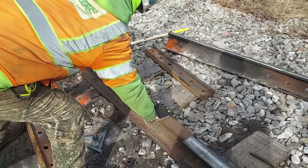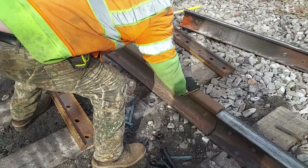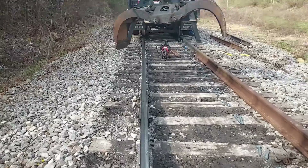Good safety — hands are on top of the rail. Railroad safety. Perfect. I'll tell you what, Brandon, you're a railroader.